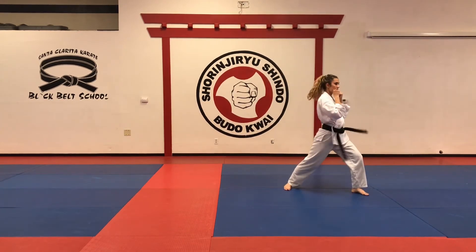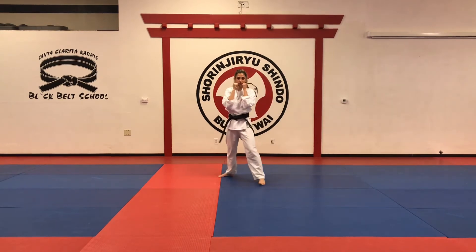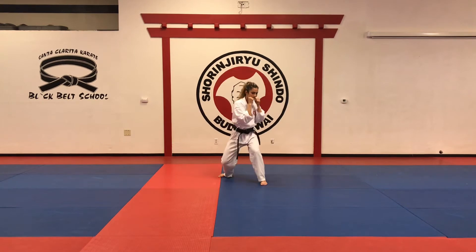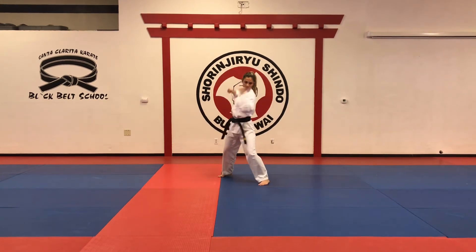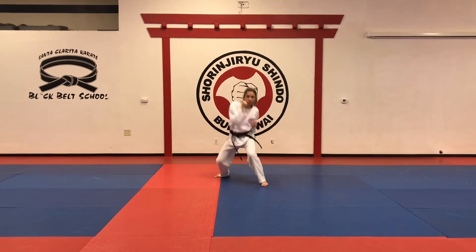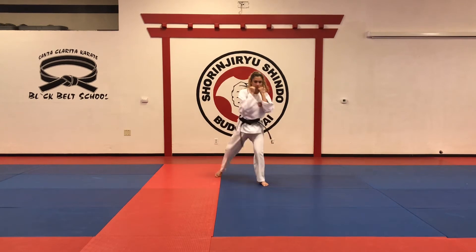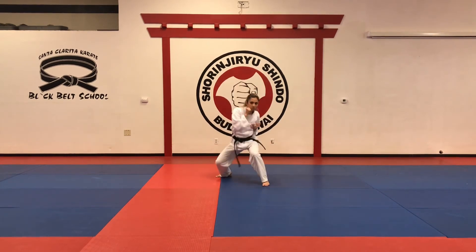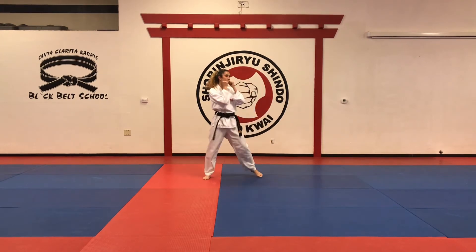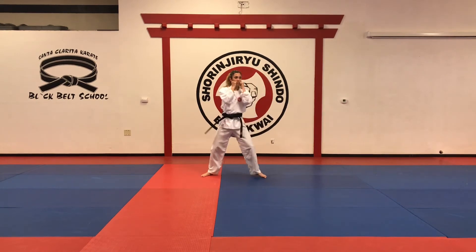Good. Number thirteen — it's a half hook punch, half uppercut. We go at an angle with the left, and then a drop punch with the right. Again: left, and then drop right. One more time. Different angle. One more time.